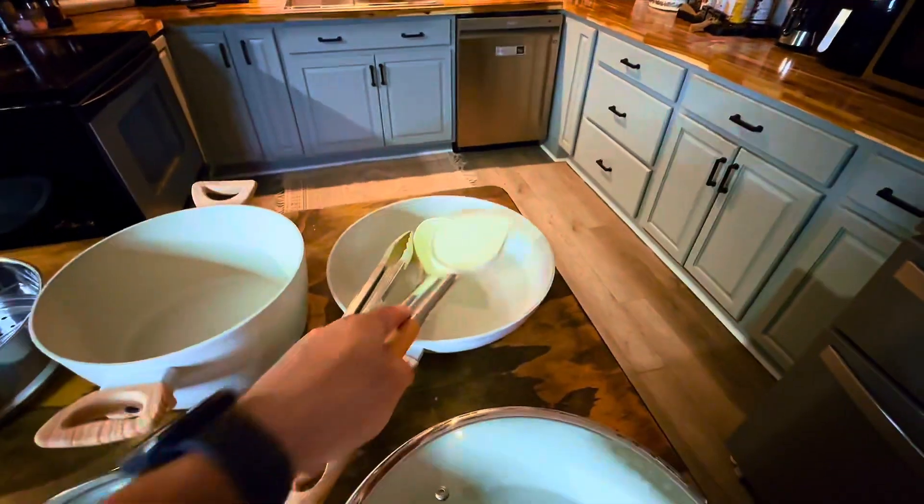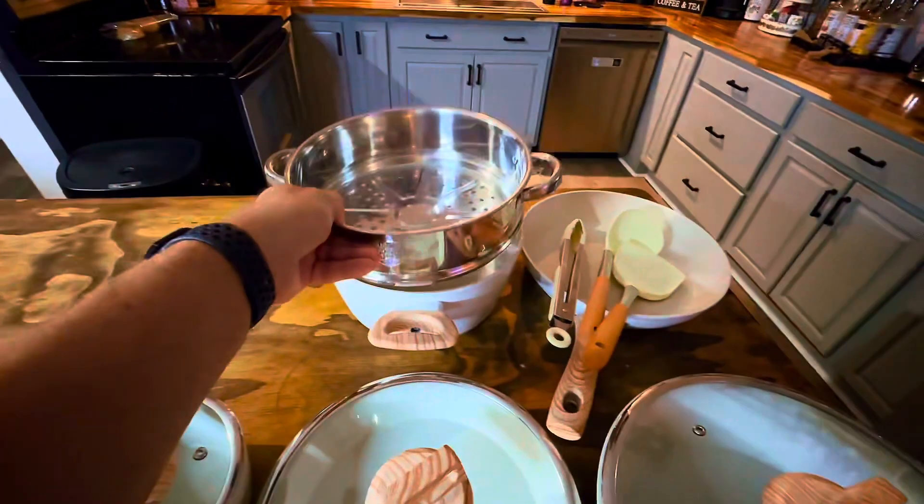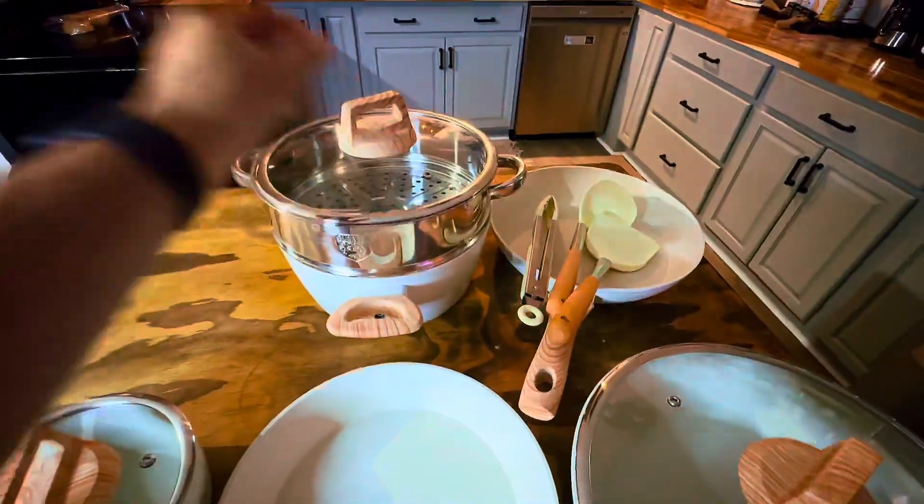One of the best features is compatibility with all stovetops. Whether you have gas, electric, or induction, these nonstick pots and pans work flawlessly.